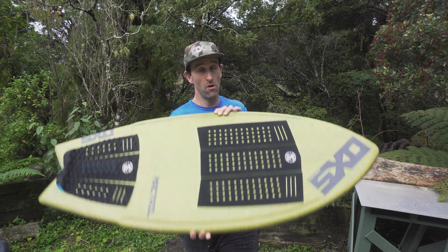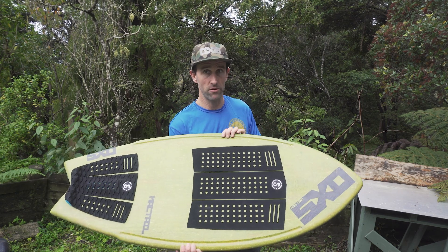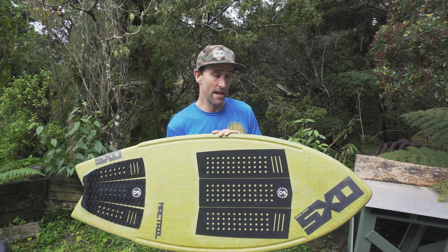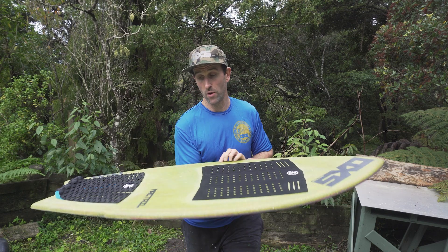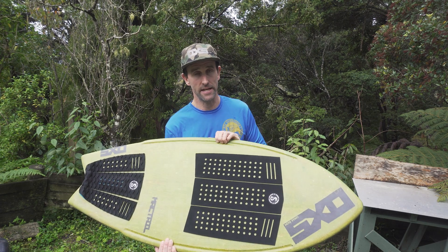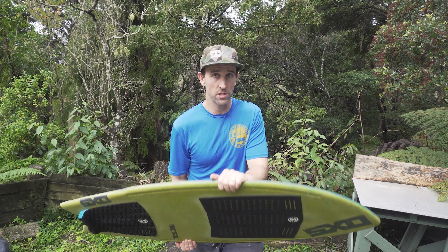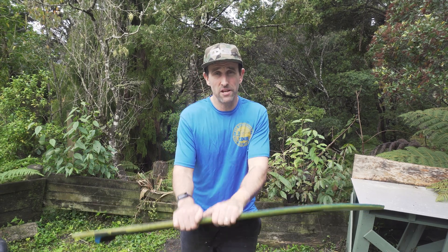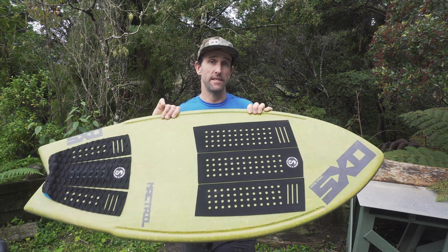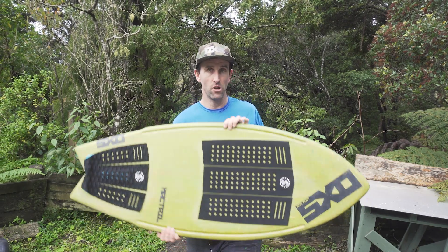This board is one of one, so it's heading to the Philippines for Daniel to ride. No product will be released in this pro model — the Mactail — until Daniel has given it the thumbs up. Then the board will more than likely be available in all layouts and guises at oxsskimboards.co.nz. You can get in touch using the contact details down below. I'll also drop Daniel's Instagram down below as he's up to some pretty wild stuff and will no doubt be testing this board very thoroughly when it arrives. I'm Sam Price — I'll see you at the beach.